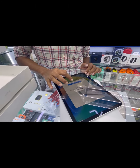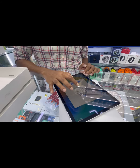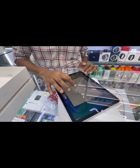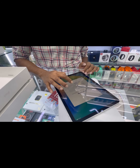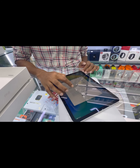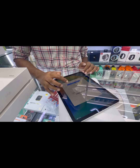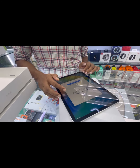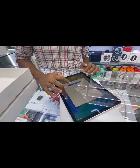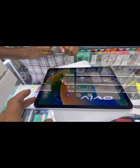We don't have the screen protector yet for this one, because this is the new model. Later I will set it up. Okay, alright, this is done.